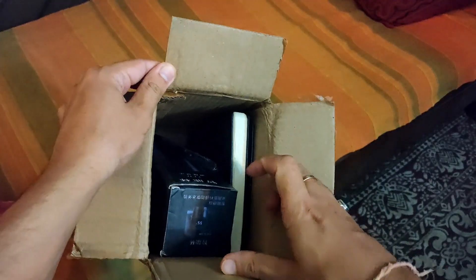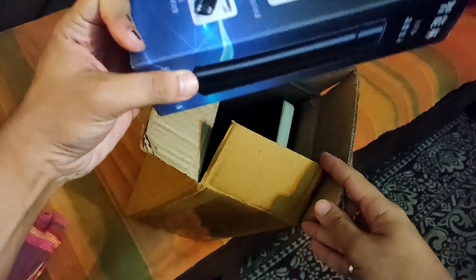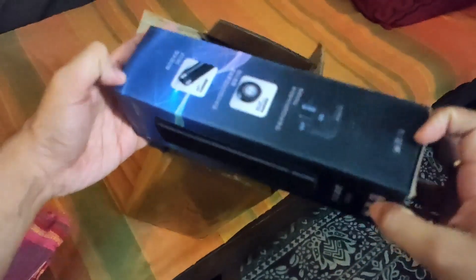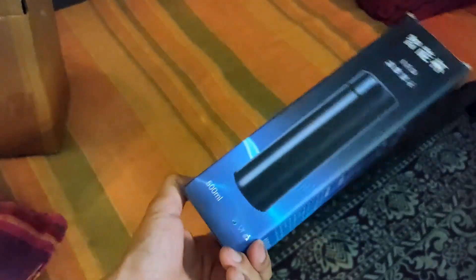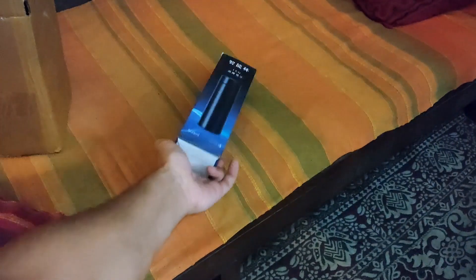So let's see what all we have got. I think this is a water bottle. Is this a lamp or a water bottle? Looks like a water bottle — maybe a water bottle with a light. Not sure exactly what this is. It's 500ml, so yeah it should be a water bottle only. I'll keep it here for a while.